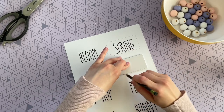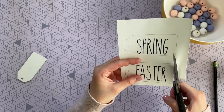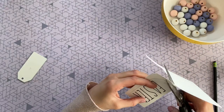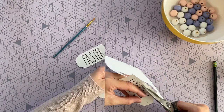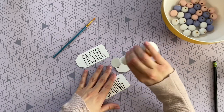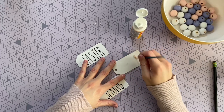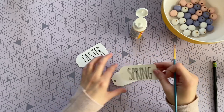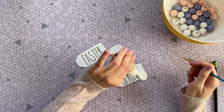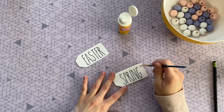I printed mine on cardstock paper — you can use regular printer paper, but the next step is applying it to the wood tag with Mod Podge. Cardstock holds up a little better when it gets wet; it won't wrinkle as much. If you don't have cardstock, don't worry — you can achieve the same look with regular printer paper. I'm brushing on a little bit of matte Mod Podge I picked up at the Dollar Tree, then taking my first tag (Spring) and sticking it on, then adding a bit more Mod Podge to seal the top and making sure all the edges are down.